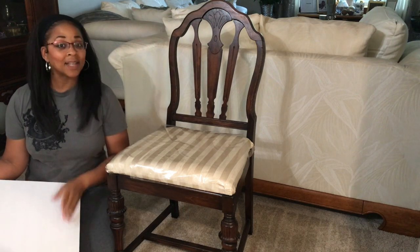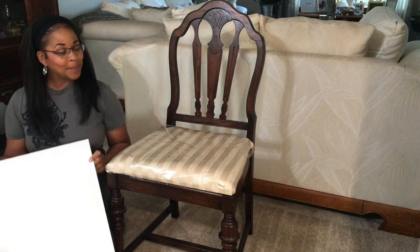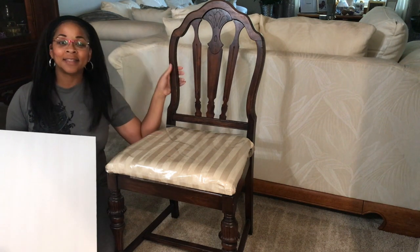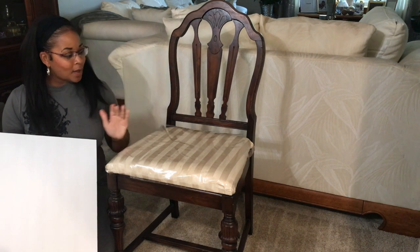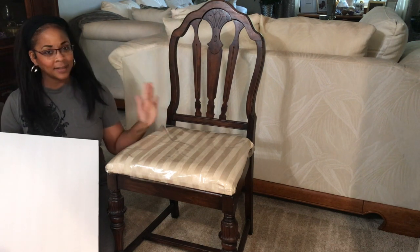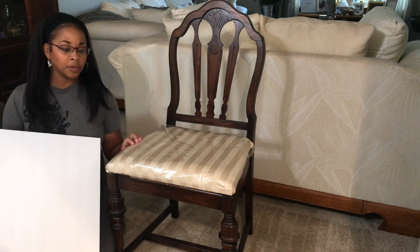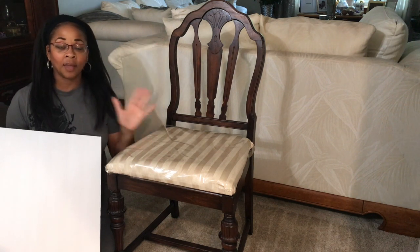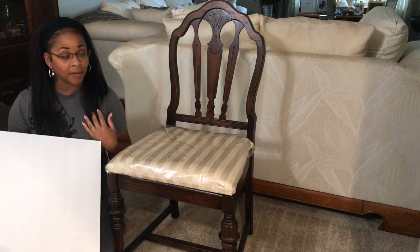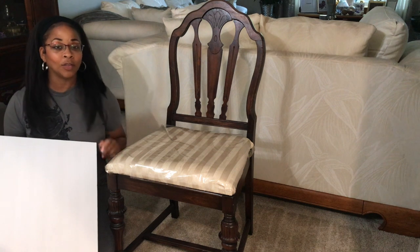Hey guys, welcome back to Tracy's Place. Welcome to the second and last DIY for my dining room. I am going to be covering these dining room chairs. This is what they looked like before — very traditional, Victorian style with a cream bottom. We've already upholstered the bottom before, but I'm changing everything with a simple cover. I'm not a professional, but this was easy for me to do and I think you can do it too.